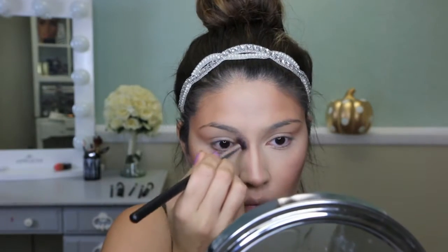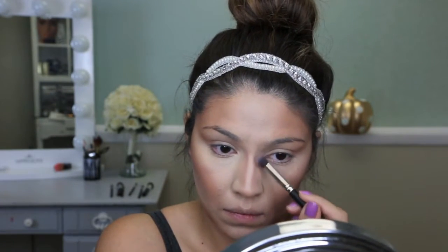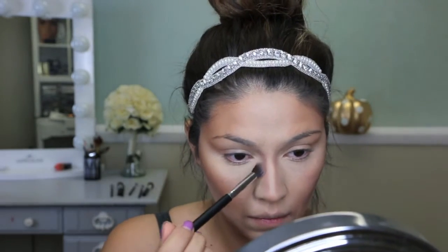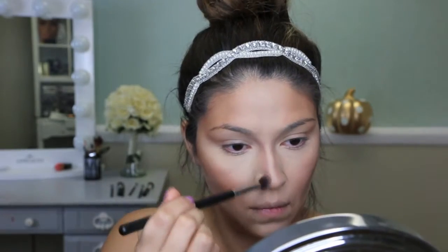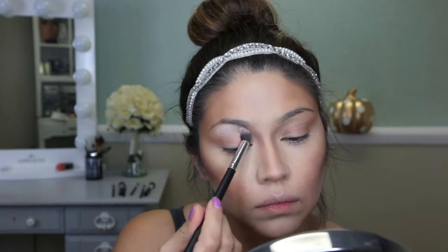Taking that same dark color on a smaller angled kabuki brush, I'm going to contour the sides of my nose again. I want my features to be very strong and to have a strong contrast, and this is going to give us that illusion of a fake caricature face.